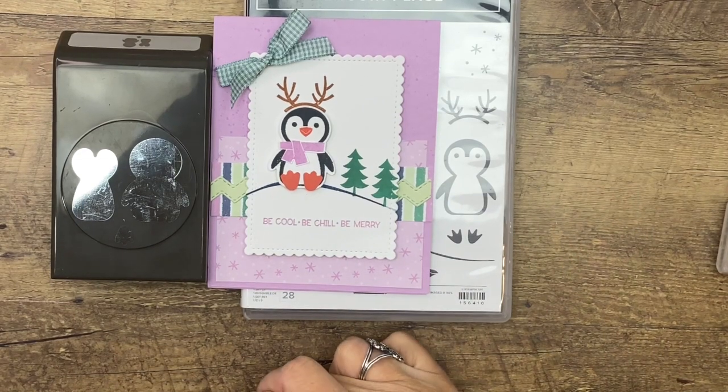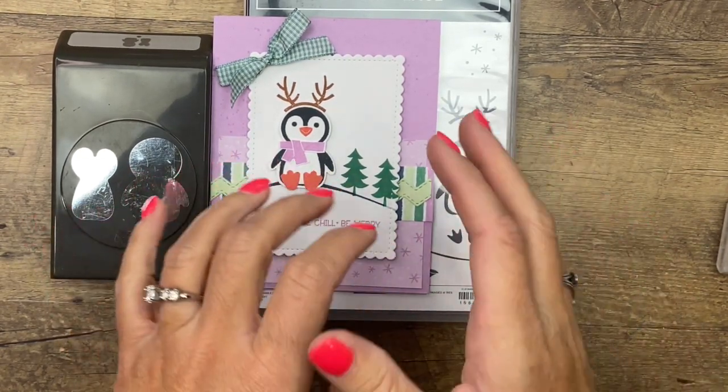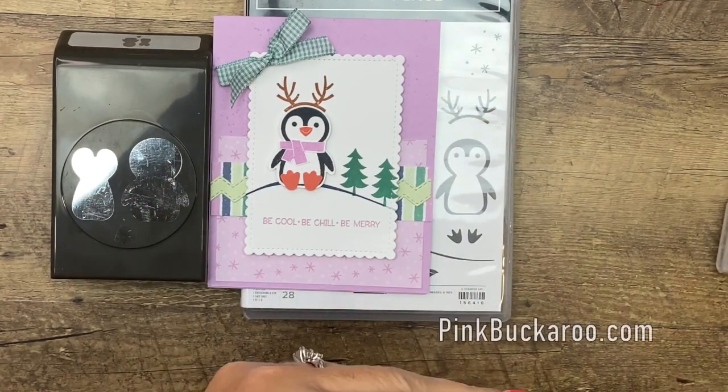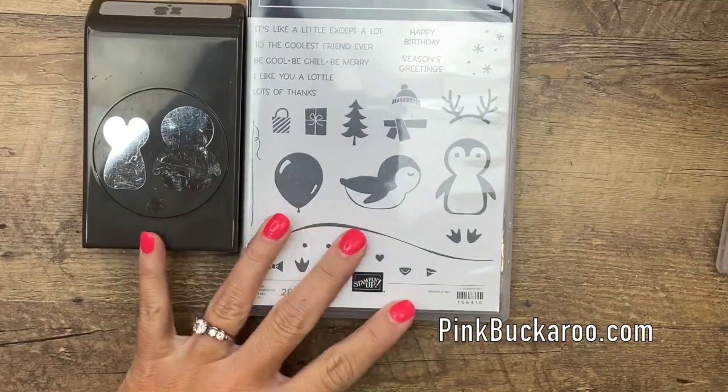Hey everybody, Erica Sirwin here from Pink Booker Designs. I'm going to show you one of the most adorable things we've got in stock right now. It is called the Penguin Place Bundle. It is adorable.